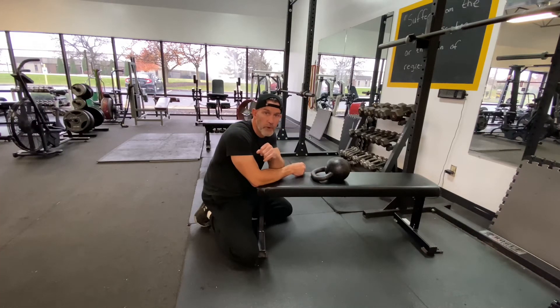This exercise is the kettlebell top roll. It's very popular with arm wrestlers. It's technically radial deviation.